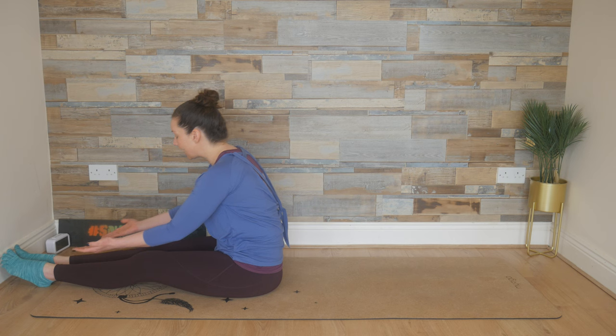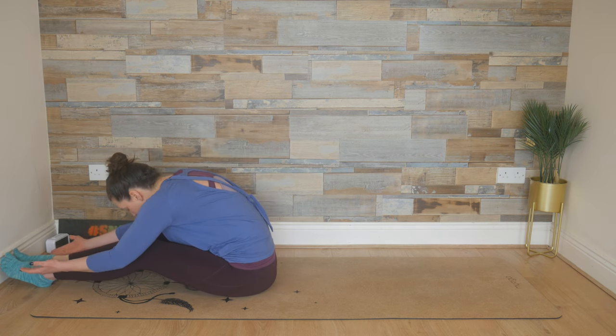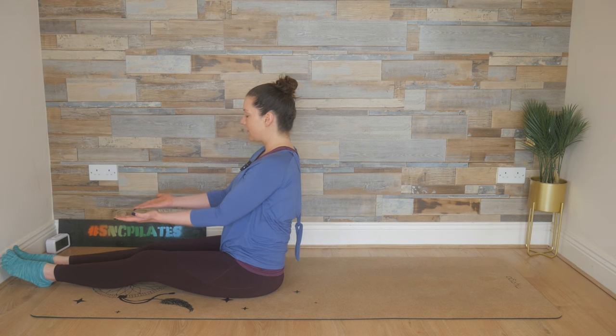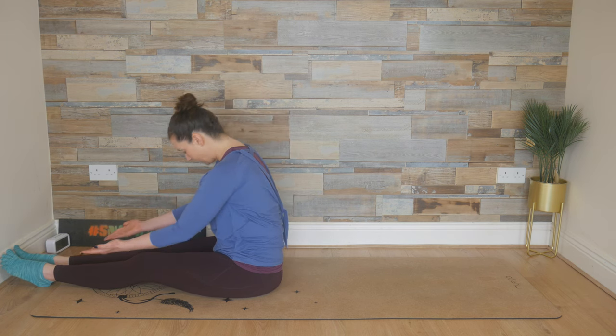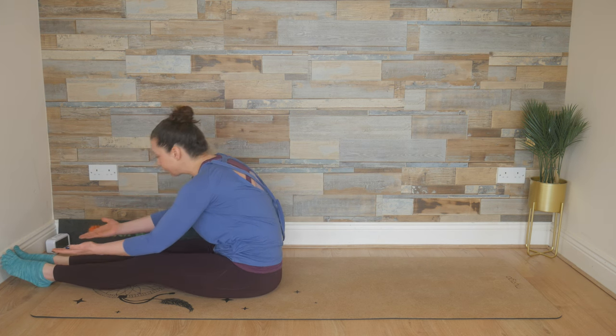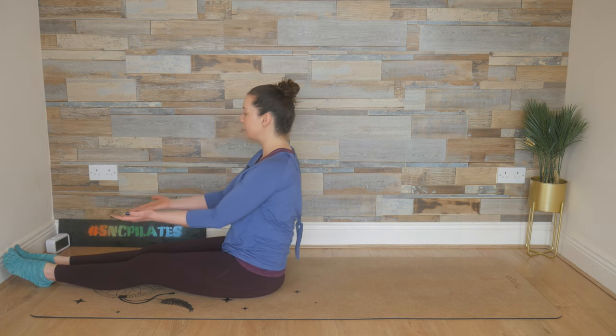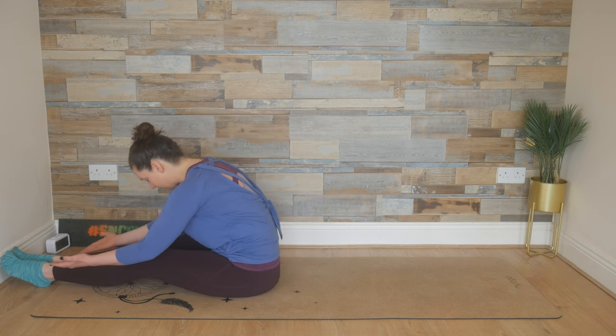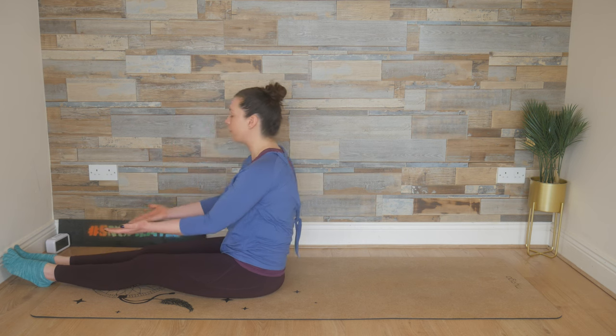Breathe in through the nose if you can, and then breathe out through the mouth if you can. Finding that long posture as you sit tall, then breathing and stretching forward, reaching towards the toes, lengthening through the hamstrings, stretching out through the spine, warming up the body. Breathe in, reach forward and breathe out, bring it up.